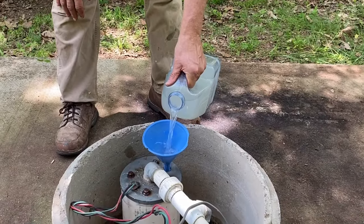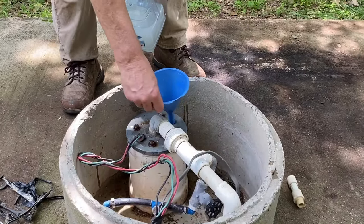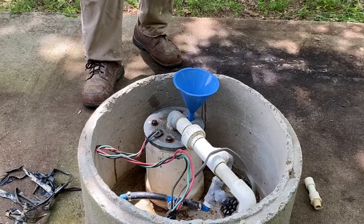After we get the pool shock in the well, we want to let it sit in the well for maybe an hour at least, to kill anything in the well. Then go in and turn on the water at the farthest spigot — open up several of them throughout the whole house plumbing — so it gets all the way through. When you smell the chlorine coming out of that faucet, you know you've got the chlorinated water everywhere. Then just let it sit in the house for a couple hours or so.